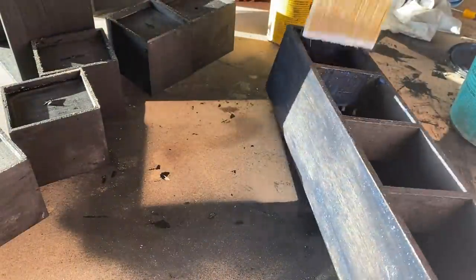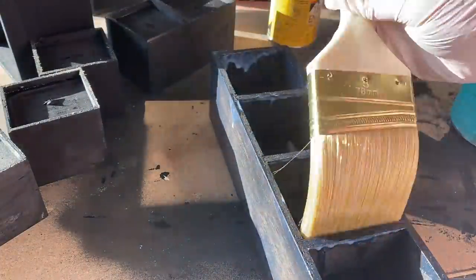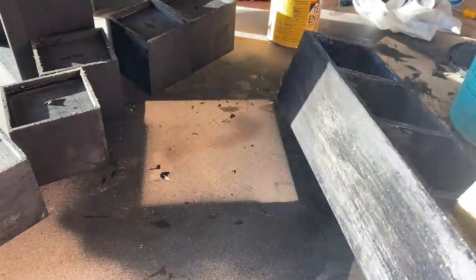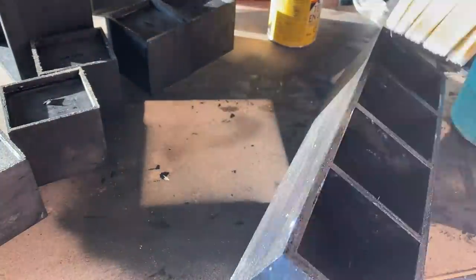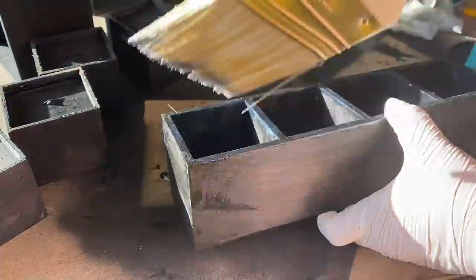Usually a polycrylic needs a couple of coats, so you can let it sit on the piece for about an hour before you put a second or third coat on. Also, once you're done putting coats on, the polycrylic needs about 24 hours to dry before you start using it regularly.